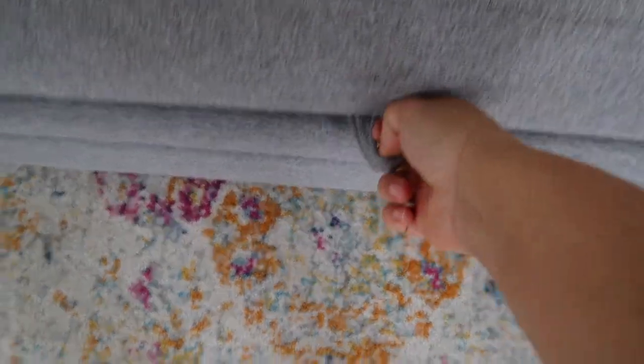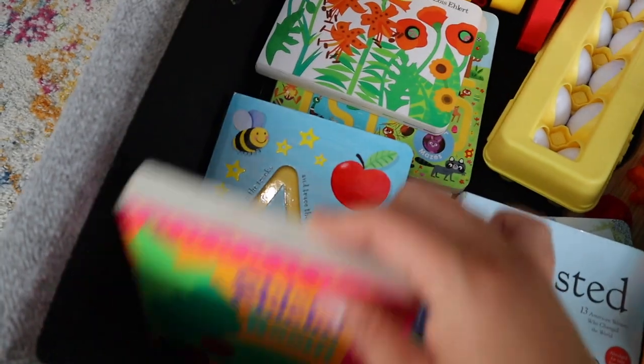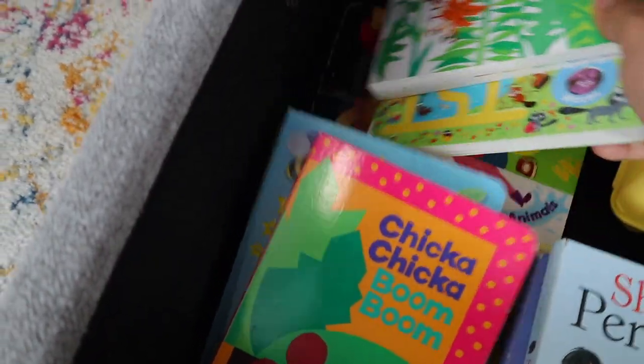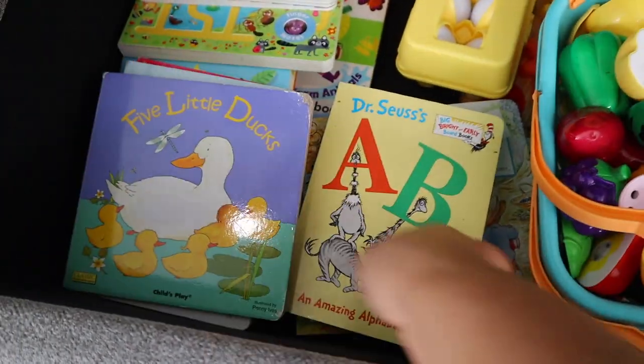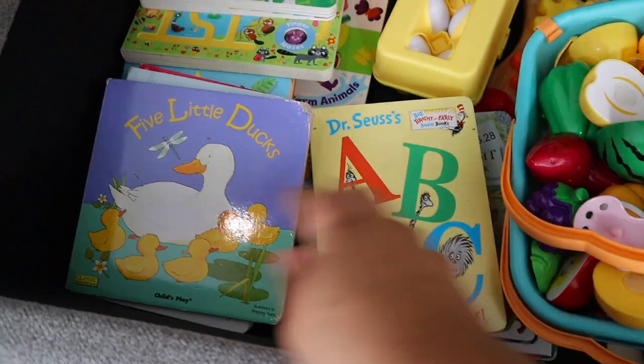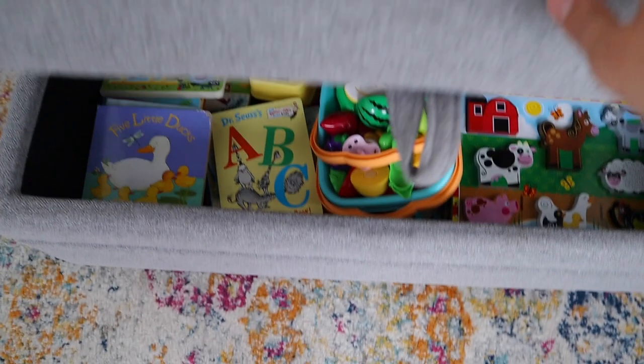Okay, for any of you toddler moms out here I just want to show you my little secret. This is where I keep the rest of my board books, just because I still don't trust my little toddlers — they have busy hands and they will knock all the books over. So I only keep a few out on the bookshelf. This is where I keep all the other toys and their toy rotation, and I just keep it closed.